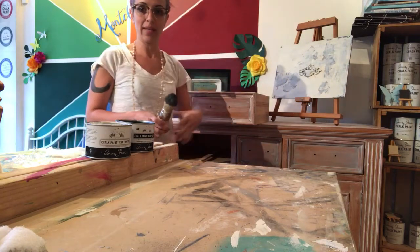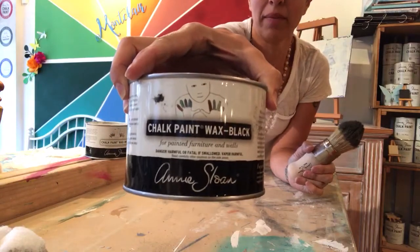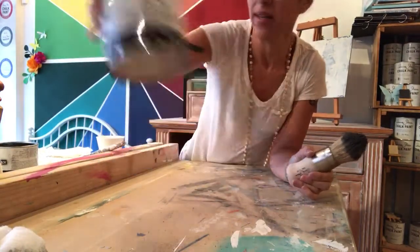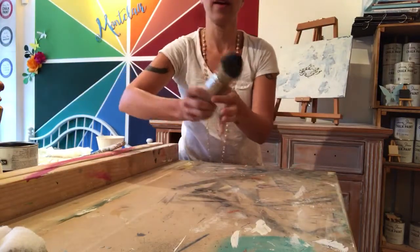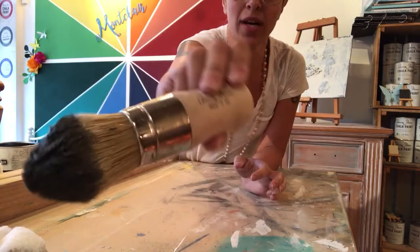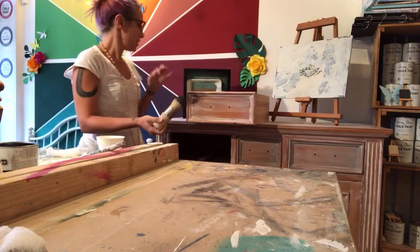What we did is we mixed the chalk paint wax in black and the chalk paint wax in white to create a gray color. I've loaded my Annie Sloan wax brush with a really cool gray wax.